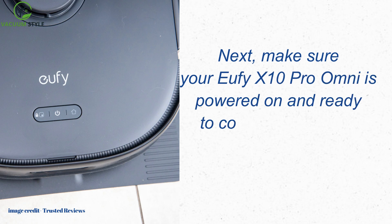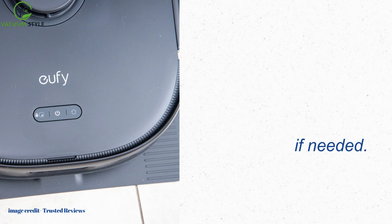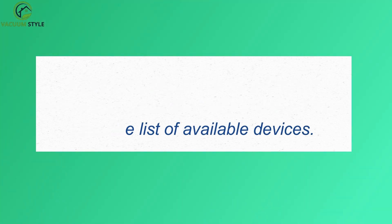Next, make sure your Eufy X10 Pro Omni is powered on and ready to connect. Press the Power button if needed. In the app, tap on the Add Device button and select the Eufy X10 Pro Omni from the list of available devices.